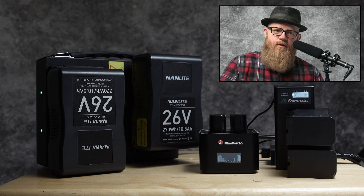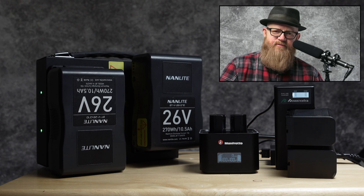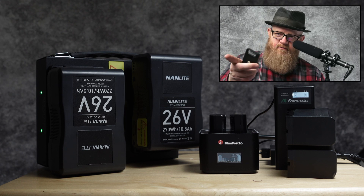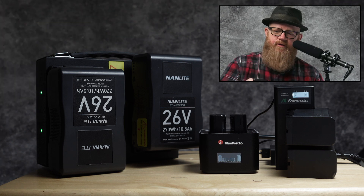When doing on-location portraits, the best thing is to be more efficient. If I just need to make slight adjustments instead of having to go to the battery pack and change the lights manually, I can just do it with this remote. It gives me more control.